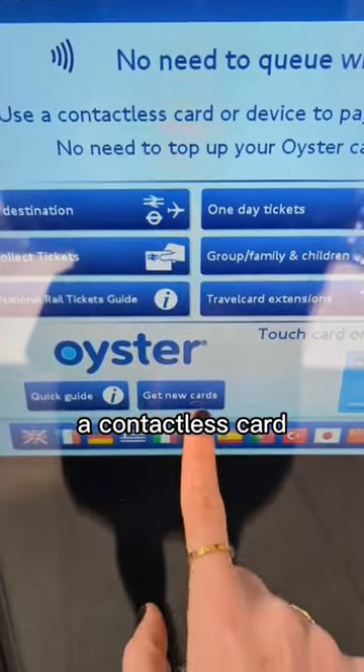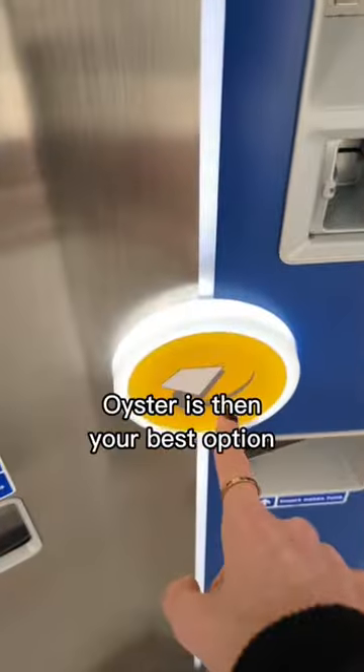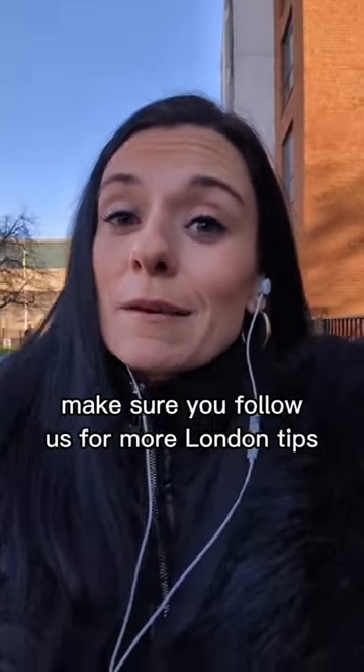Now if you don't have a contactless card, Apple Pay or Google Pay, Oyster is then your best option. Make sure you follow us for more London tips.